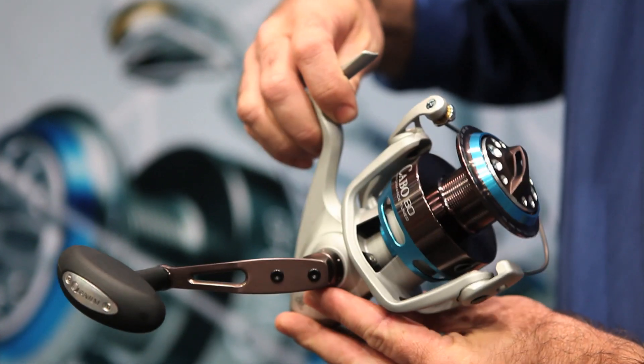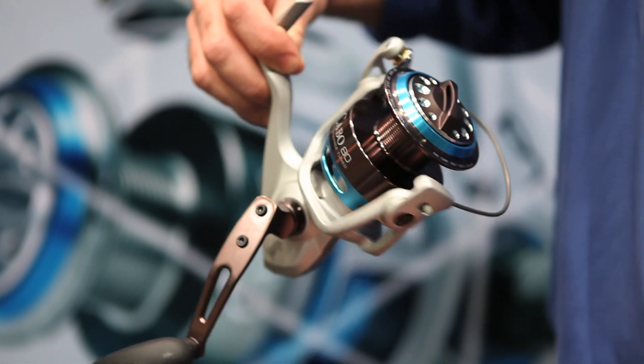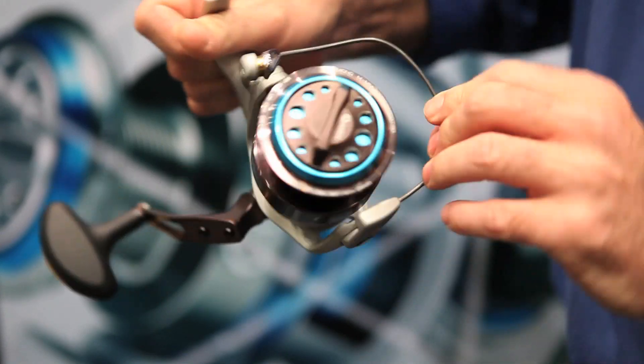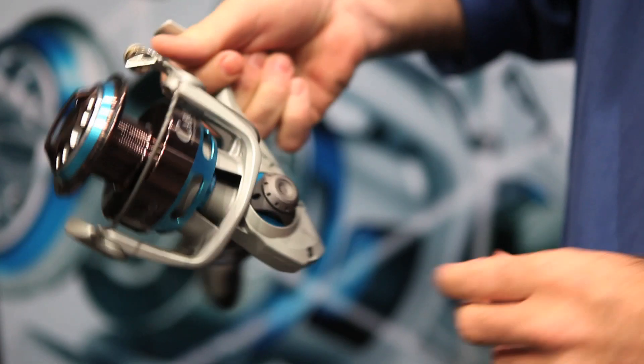It'll give you an impressive 25 kilos of drag. It's got a couple of features, particularly the titanium bail wire, which is unique to the Quantum range of reels. It also has a heavy duty magnetic anti-reverse bearing, which gives you a lot more strength than you can get out of a standard anti-reverse bearing.